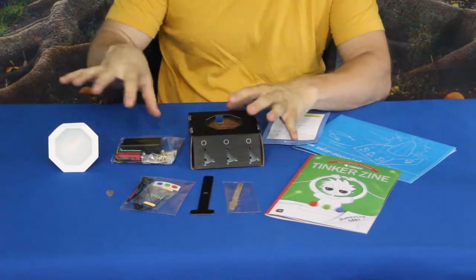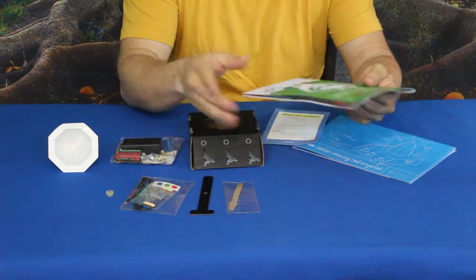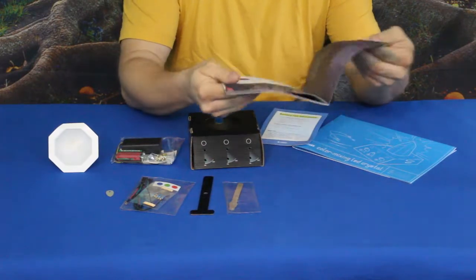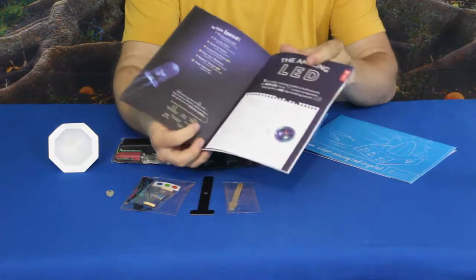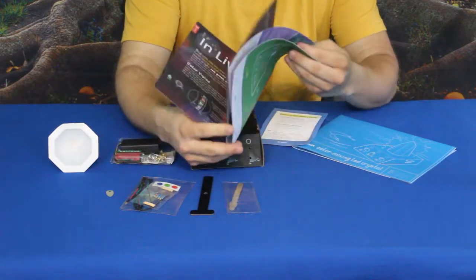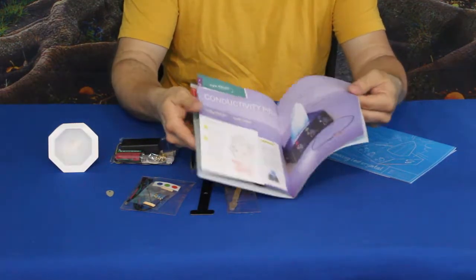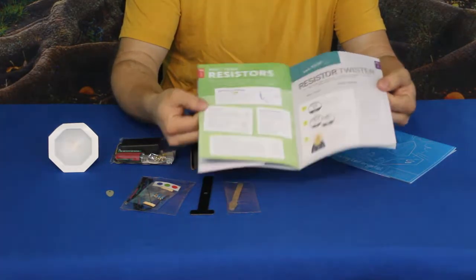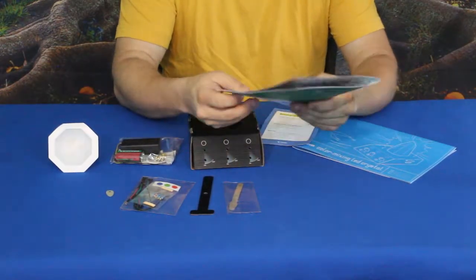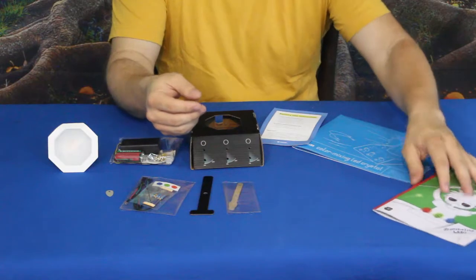Alright, we've got a handful of different things — lots of paperwork and a bunch of little pieces. First thing we've got is the Tinker Zine, which is going to tell us about what all this is. It's talking about illuminating LEDs, the understanding of what LEDs are, living in color, mixed colors, resistors, and design. Lots of information you can learn about LEDs, colors, and all those kinds of things.